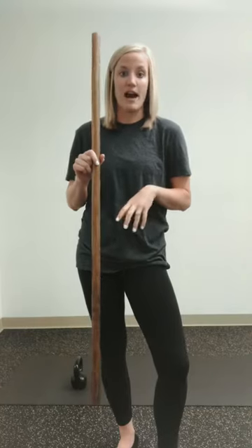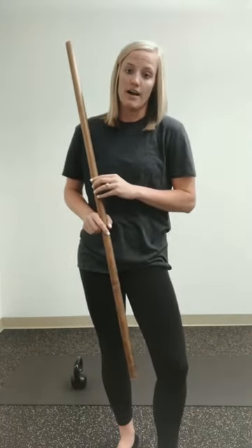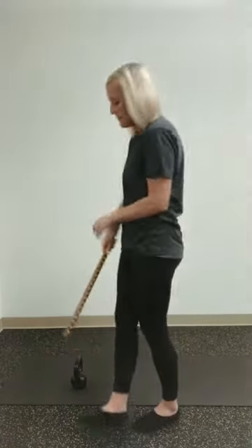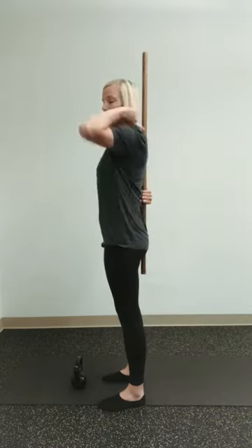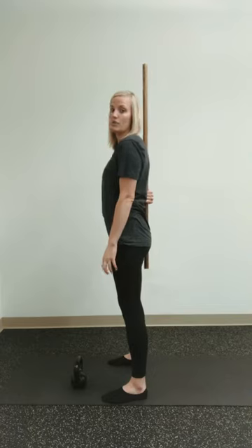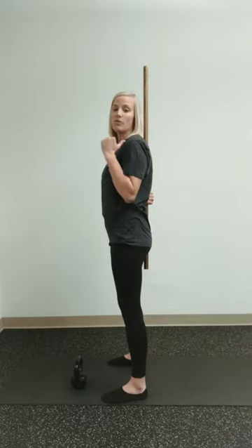The first step is the hip hinge. I like to use a broom or a stick — anything you have — as a cue to make sure your low back and your back stays nice and straight. Grab that broomstick, hold it so it's touching your back end and your upper back, keep it there holding those two points, and then stick your butt out towards the wall.